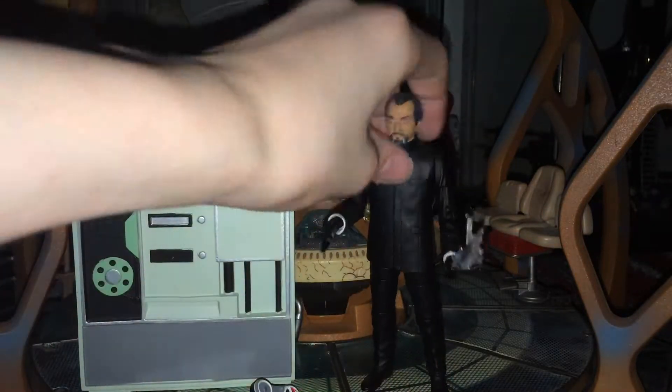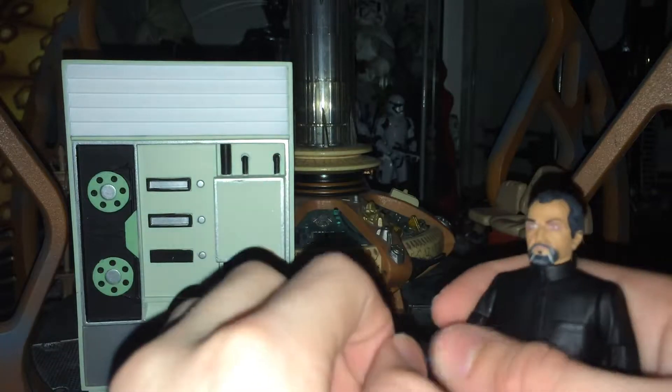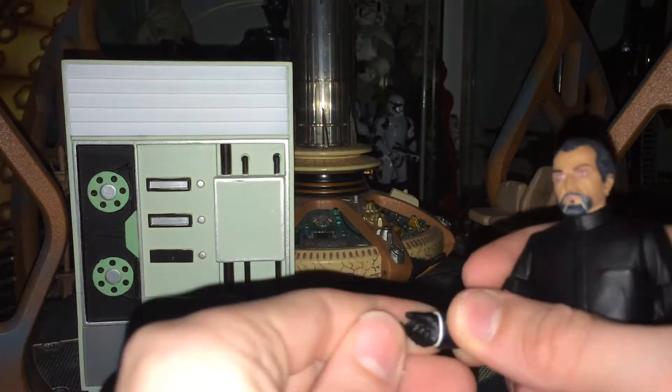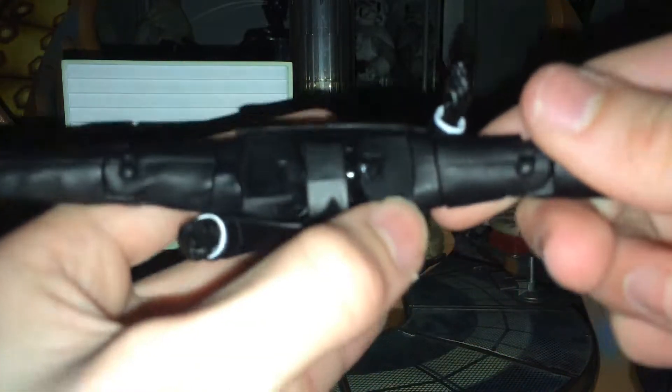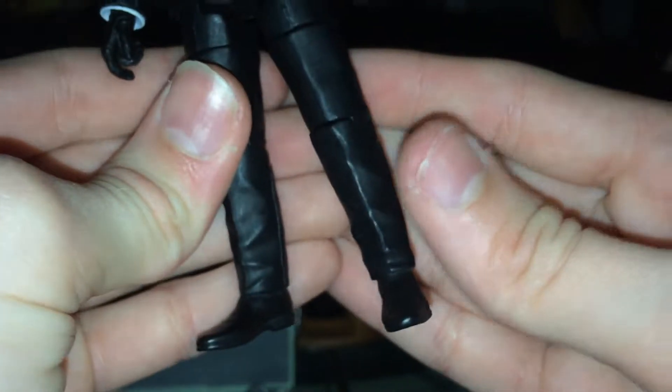So I'll put the computer bank there. We'll look at the Master as portrayed by Roger Delgado. The articulation is pretty standard. The head can do 360 degrees. The arms can move, so can the elbows and the wrists. We have a T-crutch joint and if you notice on mine, there's a bit of glue there which makes his legs stick out a bit, which is annoying. But I've got another one in the Third Doctor Collector set, so it's not a big problem. We have thigh articulation, knee, and no foot articulation as it's not really needed in this figure.